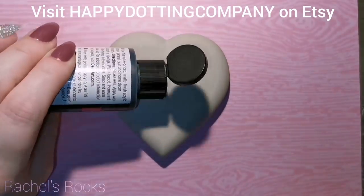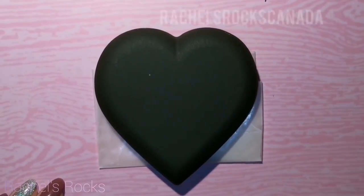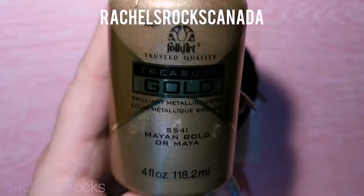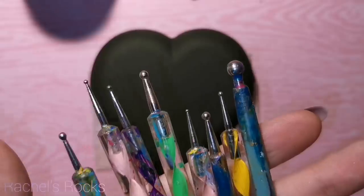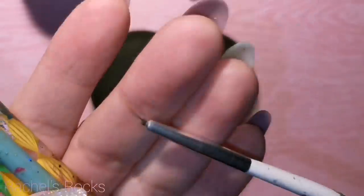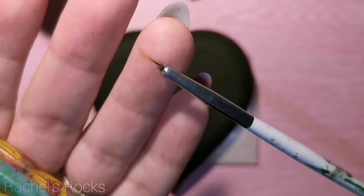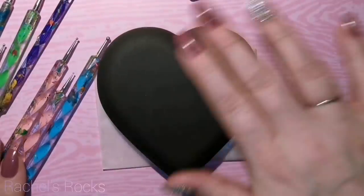I am using a molded stone from the molds from Happy Dotting Company. Don't forget to use my discount code Rachel's Rocks Canada when you purchase molds or anything from there. I've painted my molded heart black — two coats of black paint. I will be using some dotting tools, my fine lining brush, and some Mayan gold.